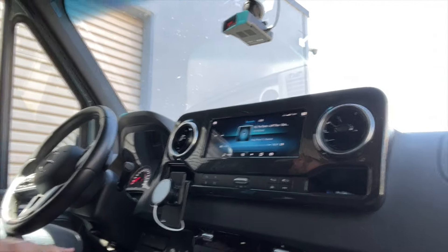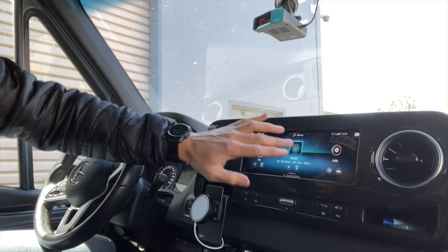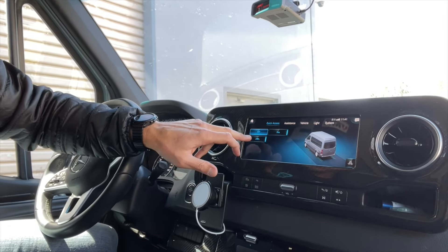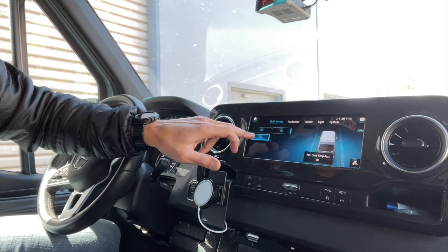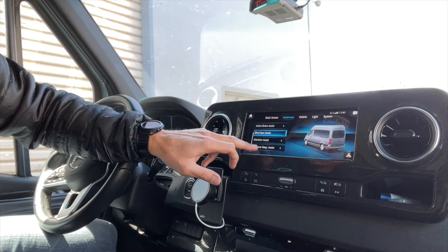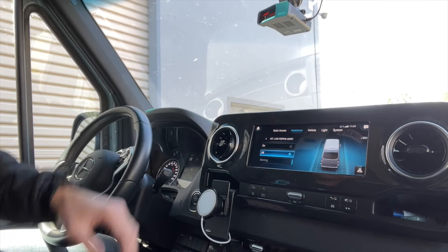Lane assist on a Sprinter sucks, and the way most people turn it off is this: if they have a touchscreen, they go Home, swipe, Vehicle, turn it off right there — and a lot of people don't even know it's there. They go into Assistance, then Lane Assist off, and that is a very long process.